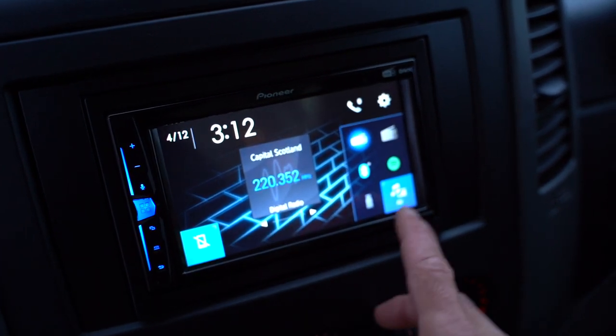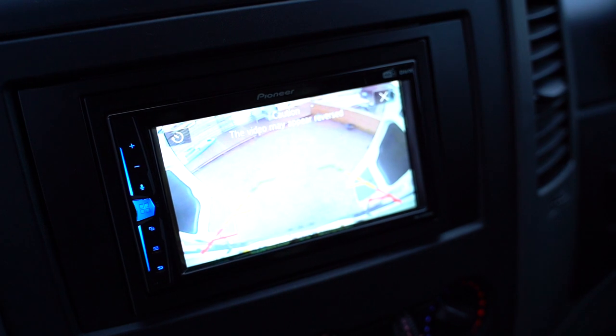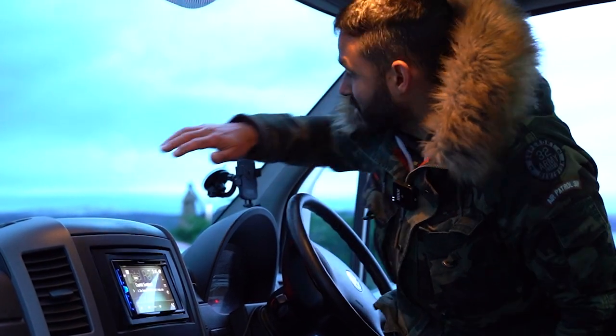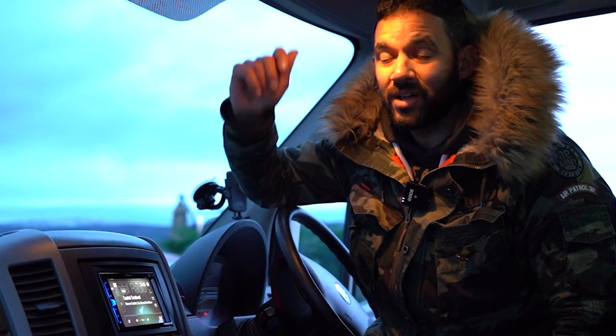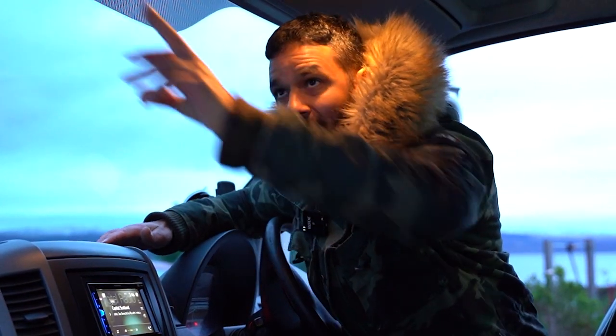We don't have any sort of map system but we do have our reverse camera installed so we can use that on the head unit as well. When installing the head unit, the hardest part is not putting the unit in - it's stripping out the rest of the dash to run your wires. Be prepared to spend at least two or three hours pulling off all your clips and interior trim panels just to get a nice finish. You can bodge it and run wires on the outside, but we haven't done that. Our microphone is right above the driver, the DAB unit is just above the window, and it looks perfect.